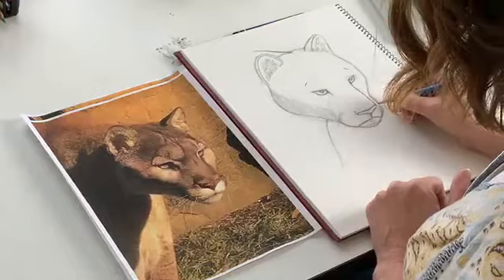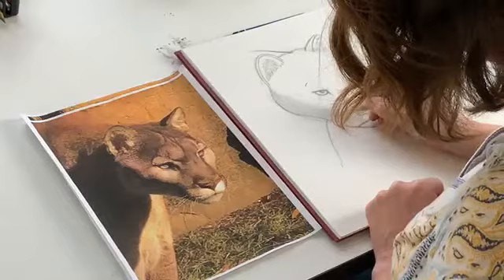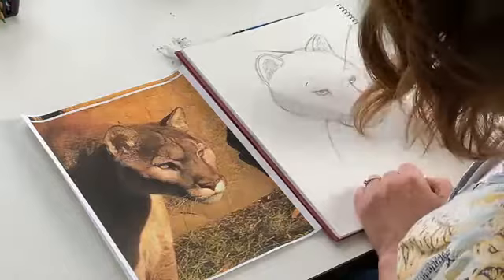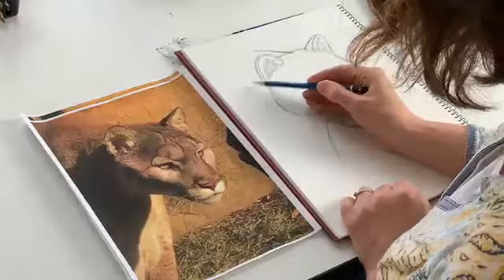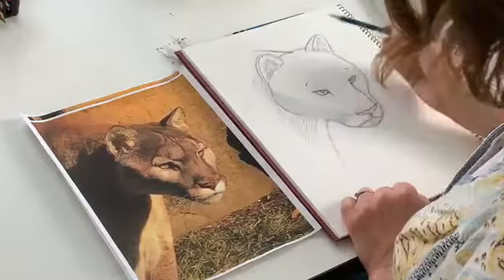Mountain lions have a tendency to have these little markings down there. See how he's got this shadow kind of coming in there? We can have that coming in like that. And then he's got this nice dark neck shadow here. I'm not going to spend a lot of time doing that, but you can play with that and make it darker.